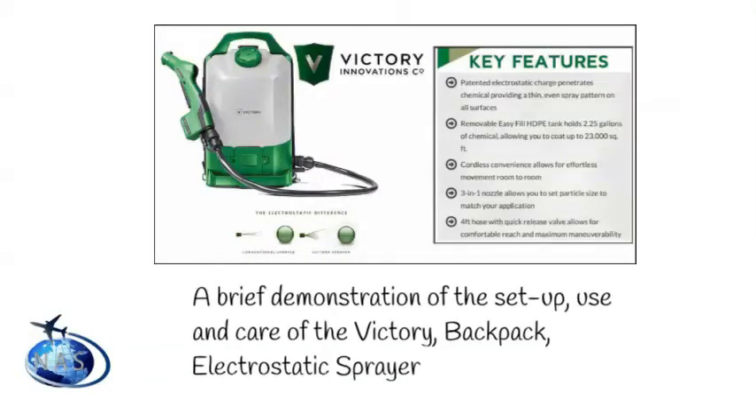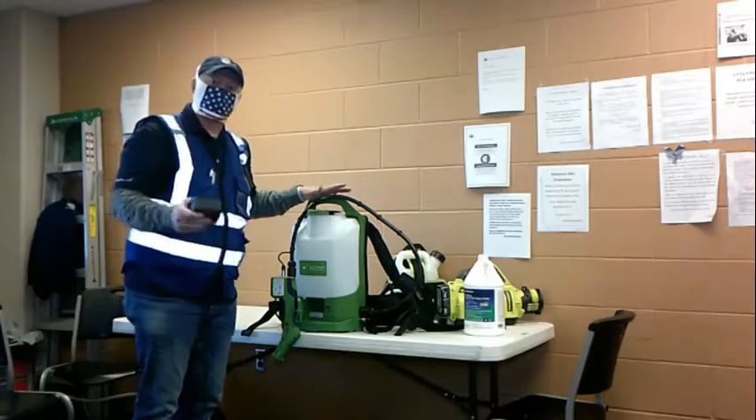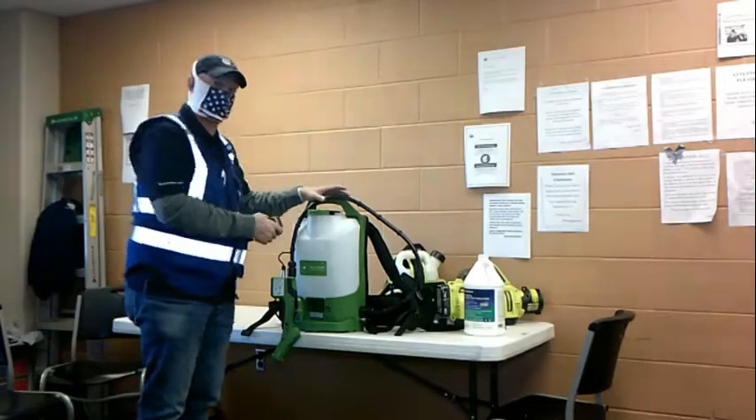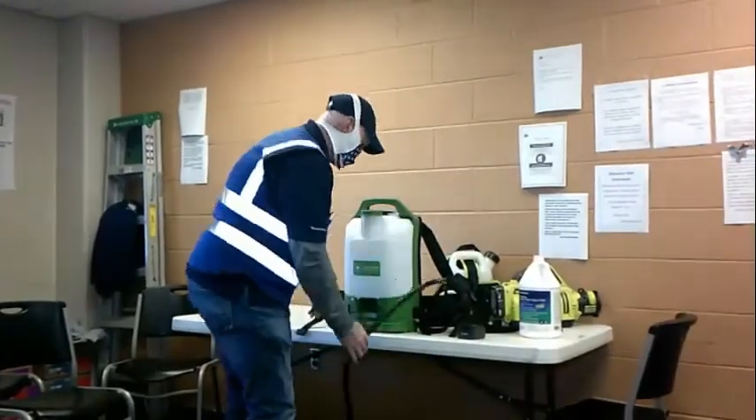Preparing the Victory Backpack Sprayer is similar to the handheld, following many of the same steps. To begin with, you will need to remove the chemical container from the sprayer using the latch at the top.